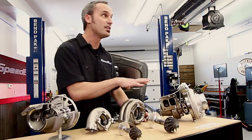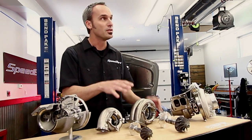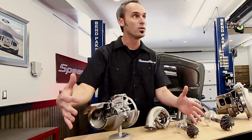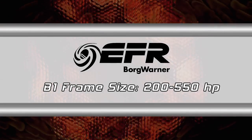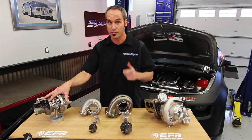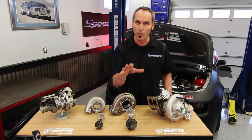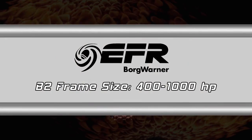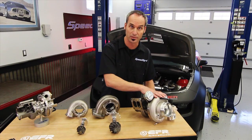We've got an awesome layout here - this is EFR turbos from Borg Warner. Now the first thing you might want to think about is general sizing. We've got a B1 frame size - these are good for about 200 to 550 horsepower per turbo. So think about two of those and you're making 1100. Now if you want to go big boy style, this is the B2 frame size. It starts at about 400 horsepower and goes up to a thousand each.